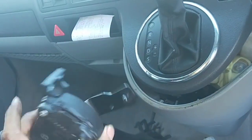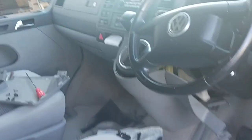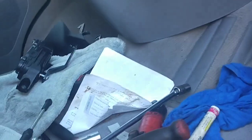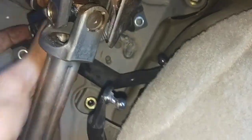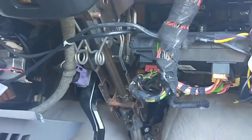It actually sits behind the steering column. So you've got to remove all the trims out and strip down this side here and underneath here. As you can see, that's the new one — it sits at the back there. The only way to do it is to partially strip down the steering column, not completely out, but partially strip it down.